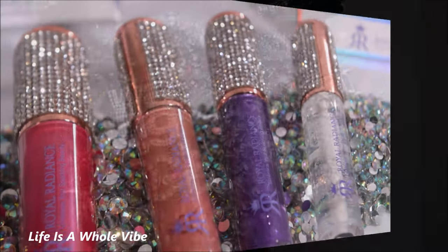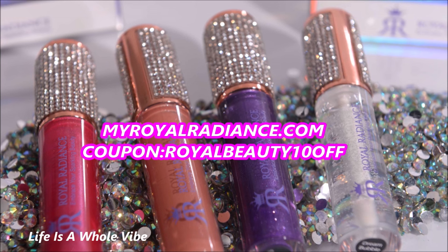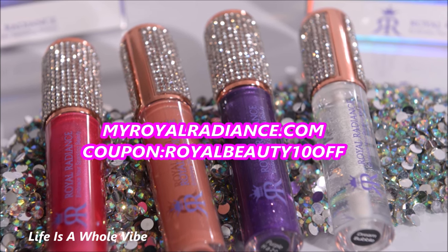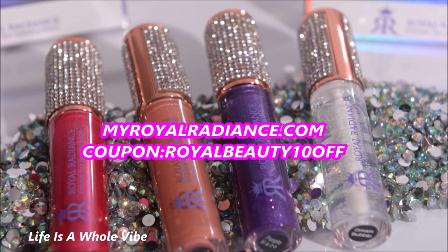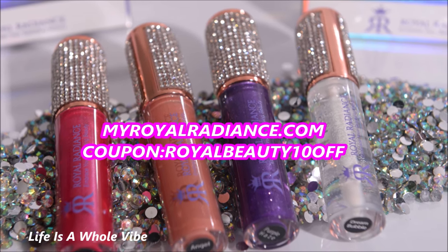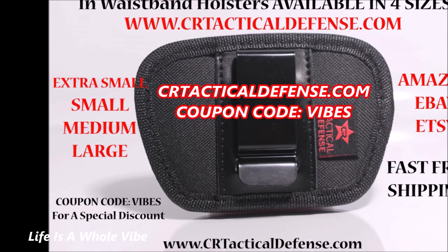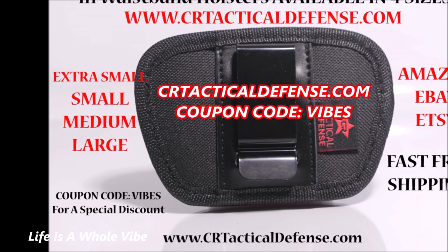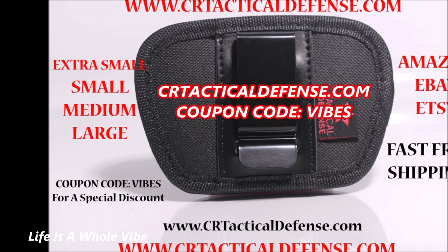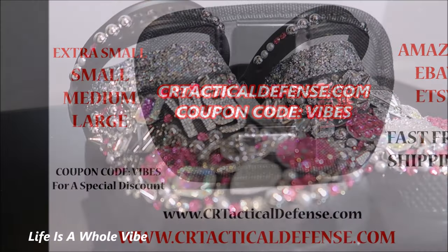Be sure to check out our website, MyRoyalRadiance.com, where we sell lip gloss, hand sanitizers, shoe charms, and much more. Use my coupon code ROYALBEAUTY10OFF for a special discount for my subscribers. Also check out CRTacticalDefense.com where we sell in-waistband gun holsters available in four different sizes, gun cleaning mats, and much more. Use the special discount code VIBES — V-I-B-E-S — for my subscribers.